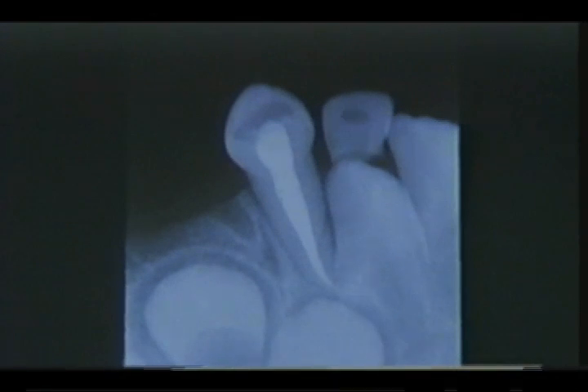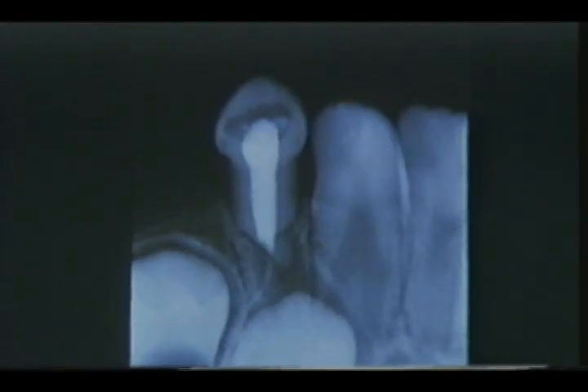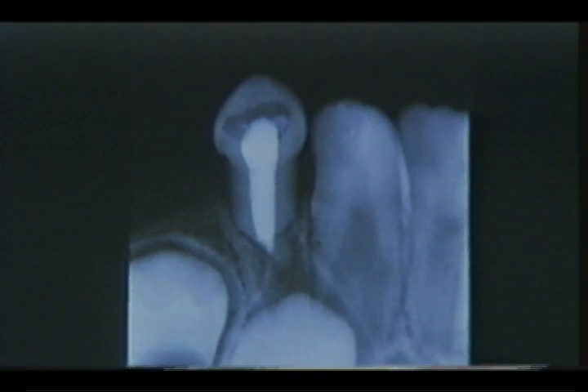These are x-ray films of deciduous teeth. The patient is a five-year-old boy. This was taken right after Vitapex filling; the paste has access to the periapical tissues. After 10 months, the paste is resorbed at the same rate as the root resorption. After 30 months, the root resorption and the Vitapex resorption are almost completed. The tooth will soon be shed without any damage to the permanent one to follow.